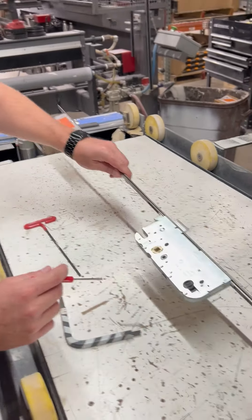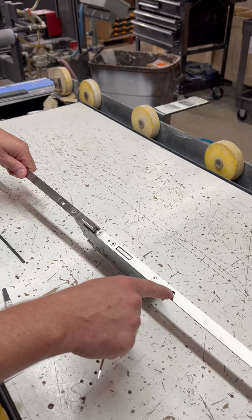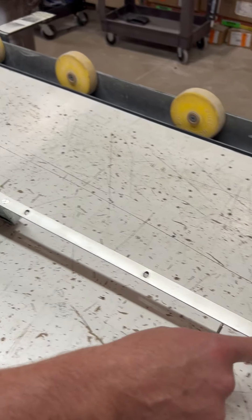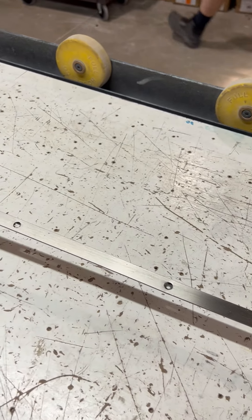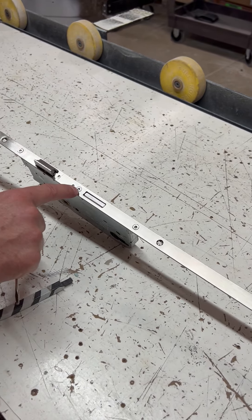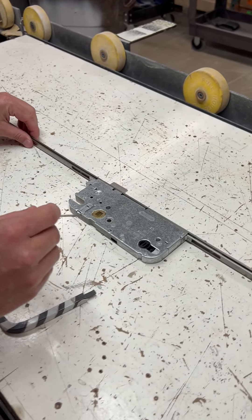To change the handing on it, you'll take the lock body out. It's only held in by stainless steel square headed screws in these holes — it's a number one square head. You do not need to take out the ones that are star shaped, leave those go. But once you have the lock body out, you'll lay it down.